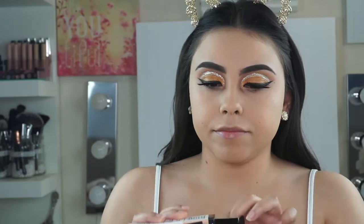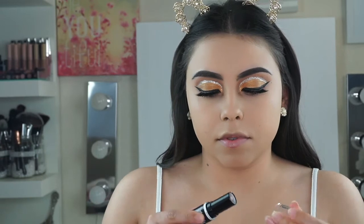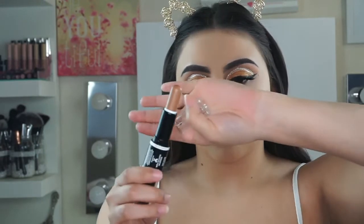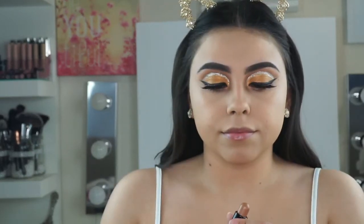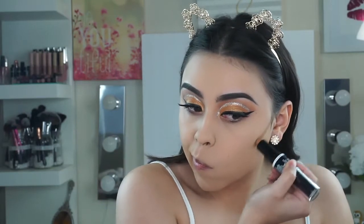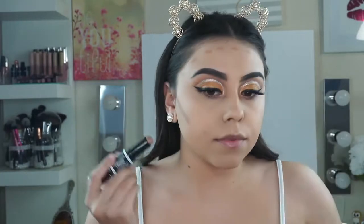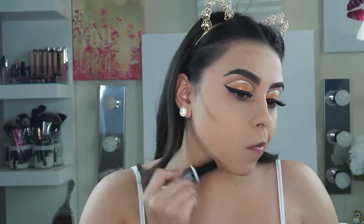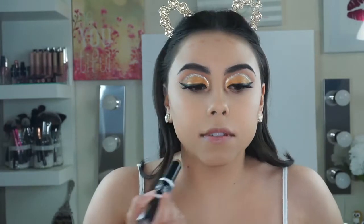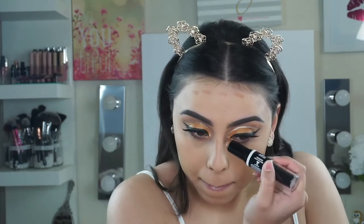Now I'm going in with the Wet n' Wild Dual Ended Contour Sticks. I was actually pretty impressed with this — they were so easy to blend, I love the color, and you get a lot of product. They just went in so creamy.